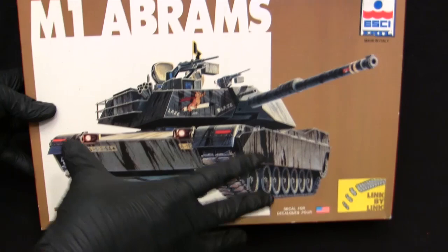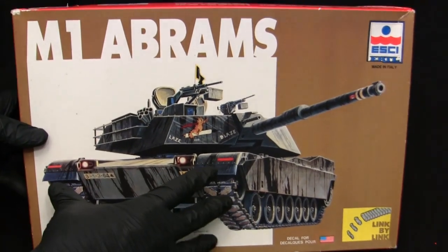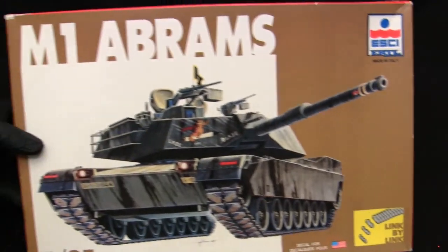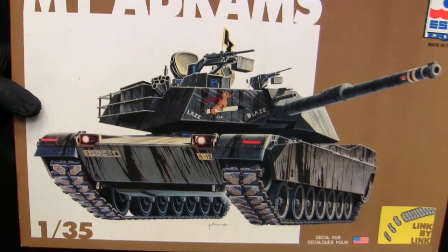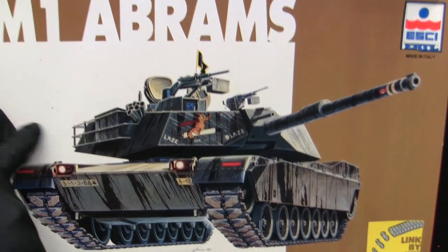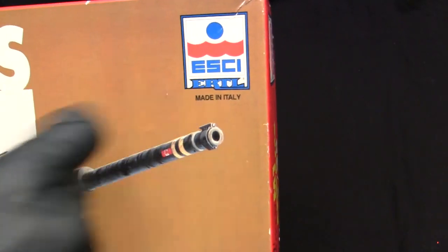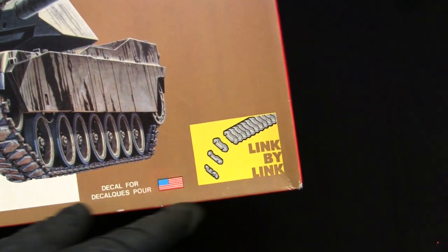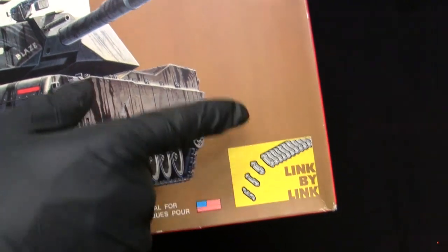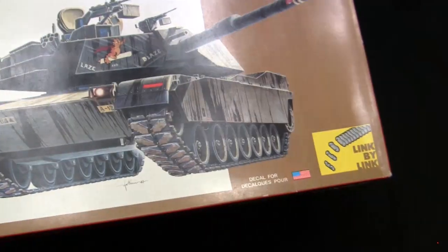Starting with the model's box art, we have the vehicle slightly off center in what I call the 'champagne box art' format — an illustration of the tank, a white box with the vehicle name, and a gold champagne-type surrounding color. The illustration itself is actually pretty good, as are several other Esci box arts of this era. Moving along to the remainder of the box, we have the Esci logo adorning the Ertl logo directly below it.